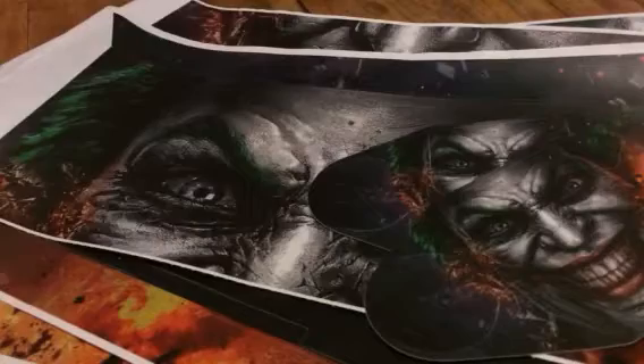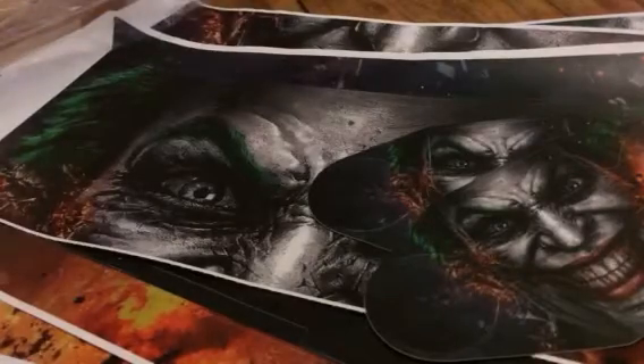Hey everybody, this is Kathleen from 66 Diva. Today I have Love Blue and this is their Joker skin for the PS4 console and controllers. I just kind of wanted to show you what they look like out of the package, like what you're actually going to get.